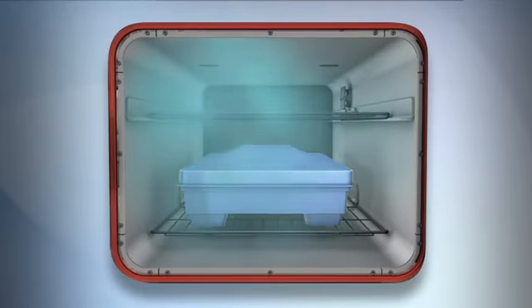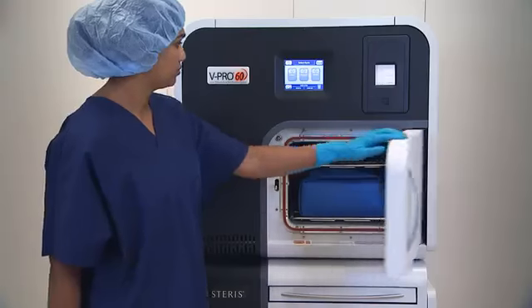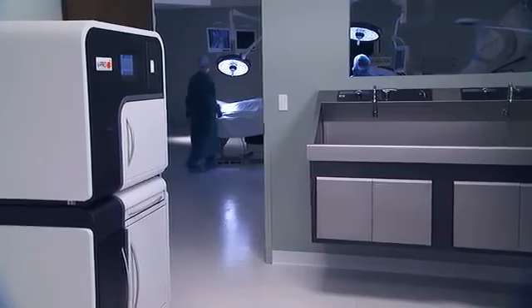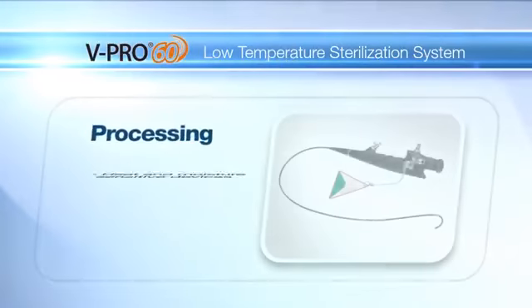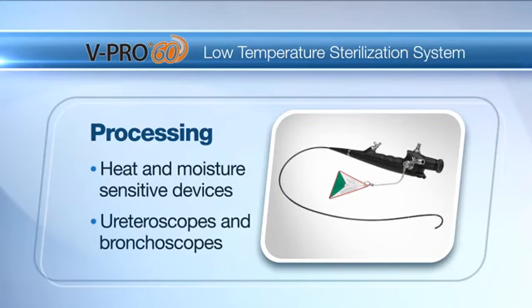This vaporized hydrogen peroxide gas sterilizer is conveniently sized to fit your environment, whether it's near the operating room, a central service department, or a surgery center. The vPro60 Sterilizer can process heat and moisture sensitive devices including surgical endoscopes such as ureteroscopes and bronchoscopes.